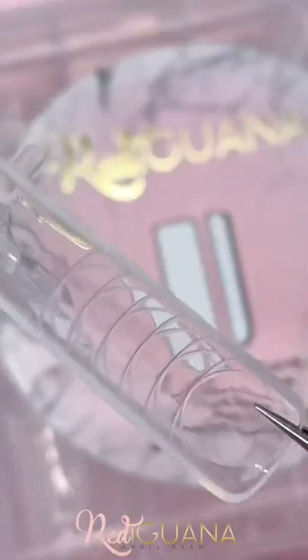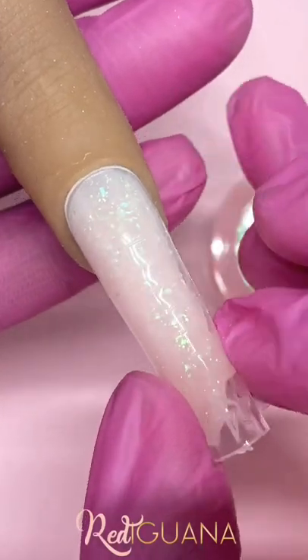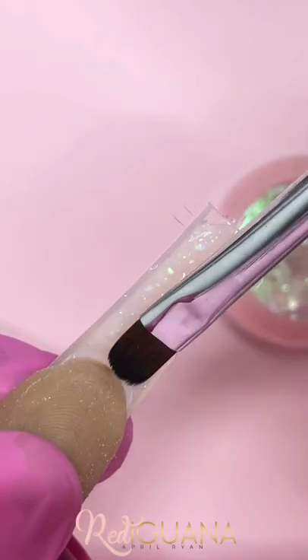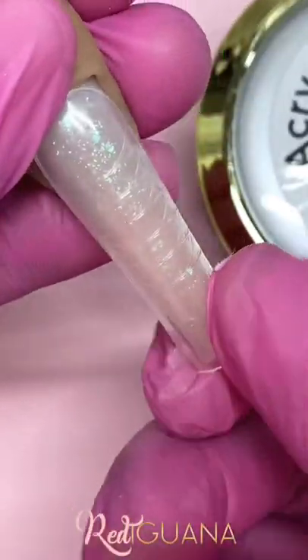Her form of choice are the full cover c-curve square, which she will apply her Acrygel mixture and fit onto her nail using 99 alcohol to smooth out the mixture with her gel brush. Cure the nail and make sure to carefully remove the dual form.